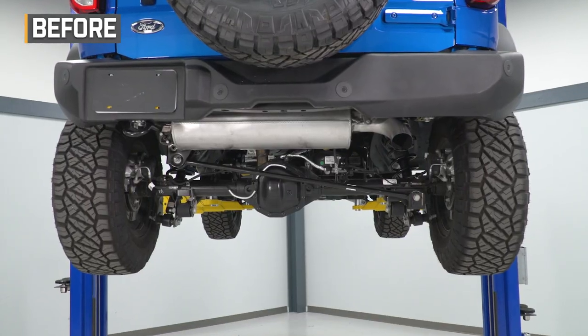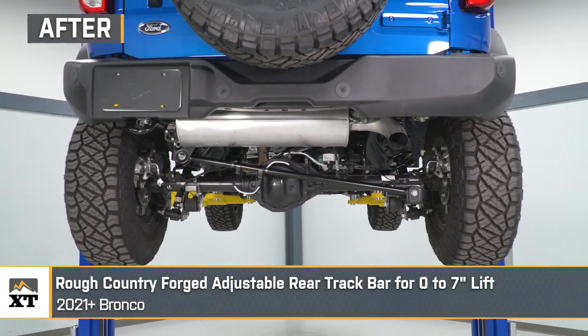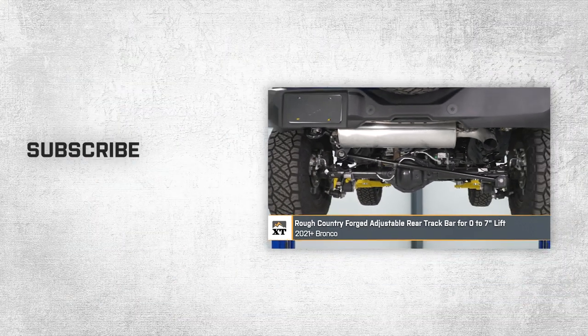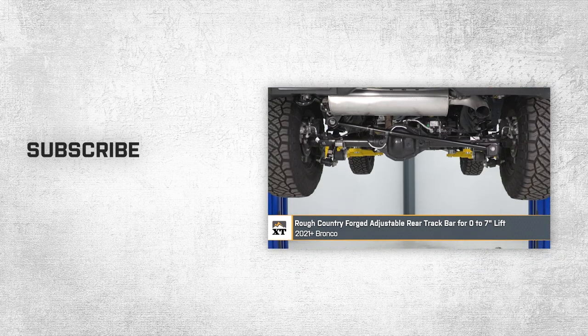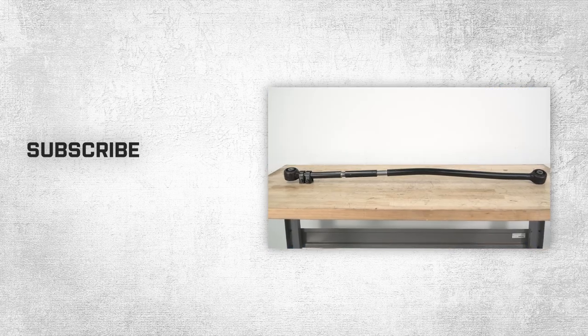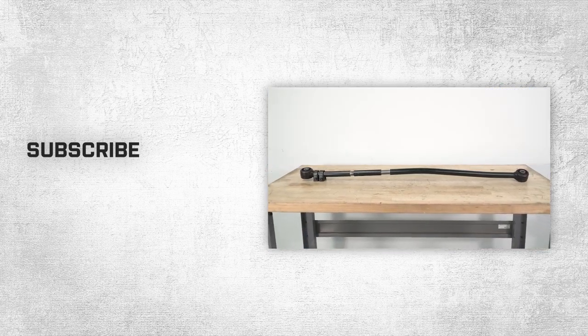That wraps up this review and install of our Rough Country Forged Adjustable Rear Track Bar for zero to seven inches of lift for 2021 and up Broncos. Thanks for watching, and for all things Bronco, keep it right here at extremeterrain.com.